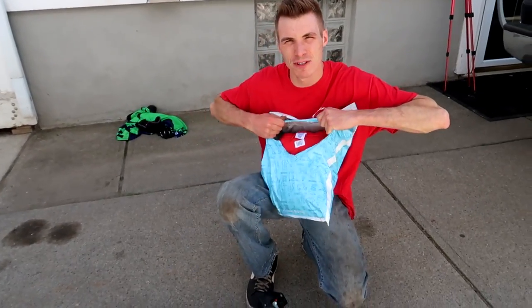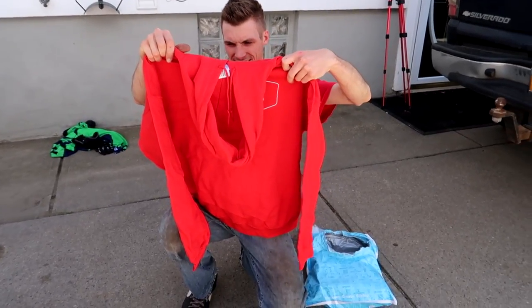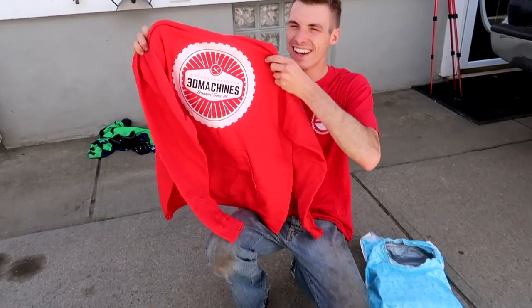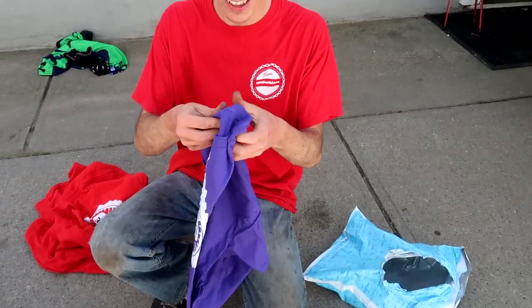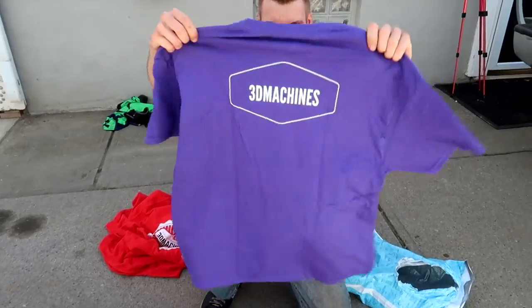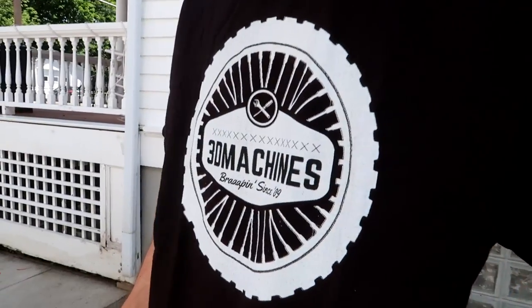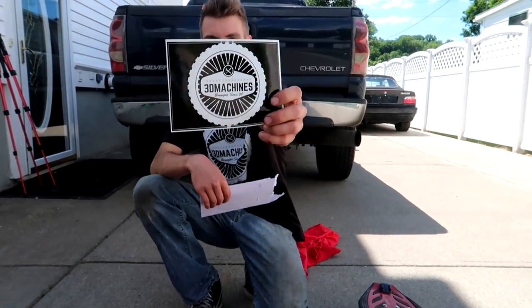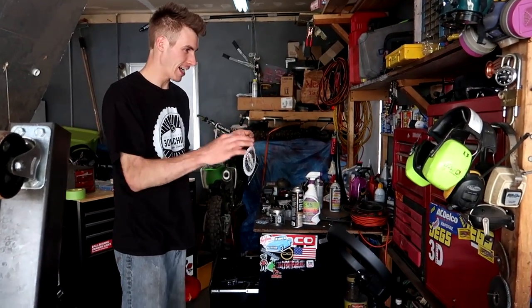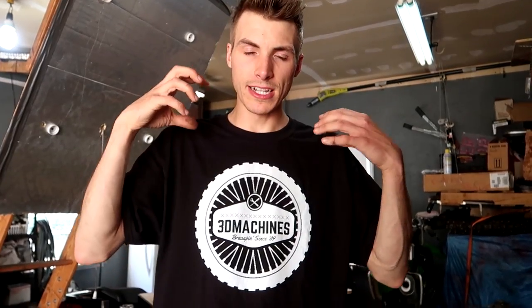The new shirt design — should we release these today? I'm nervous about how they turned out. The back looks cool. Oh yeah, that turned out really cool — the purple looks badass. I should have been wearing this when we were racing; it would have given me more horsepower. We also got stickers. So we'll have the sweatshirt, the t-shirt, and stickers. All my toolboxes will eventually be covered with 3D Machine stickers. Check the first link in the description for shirts — this will be the latest edition and I'm really hyped about it.